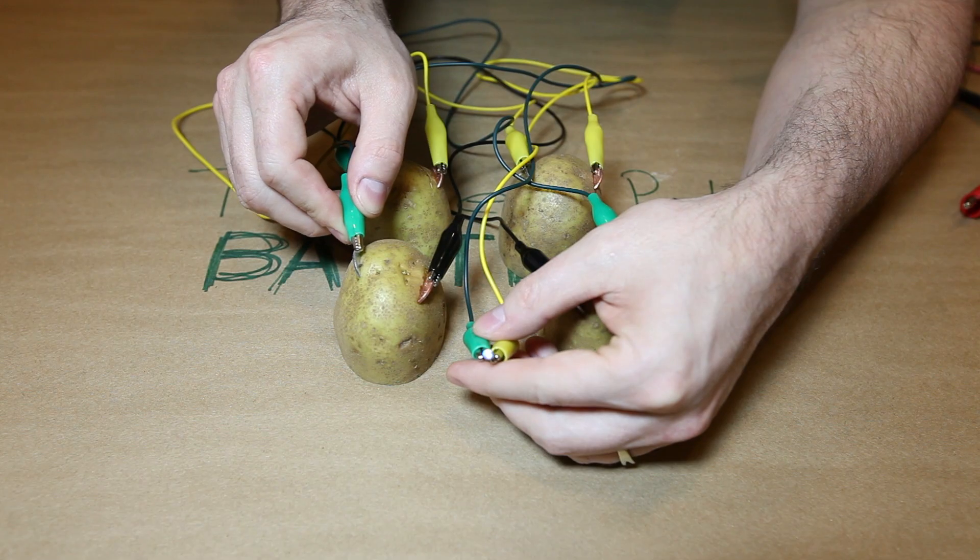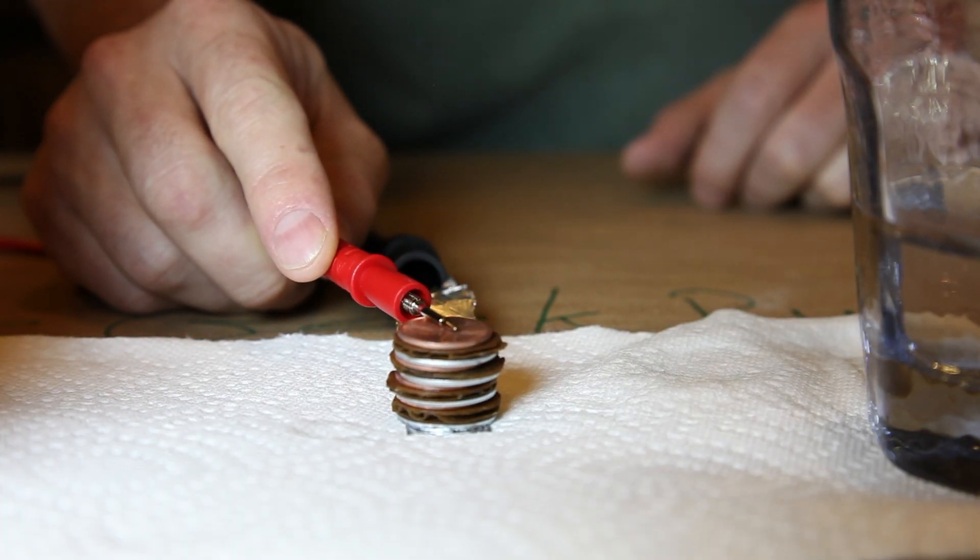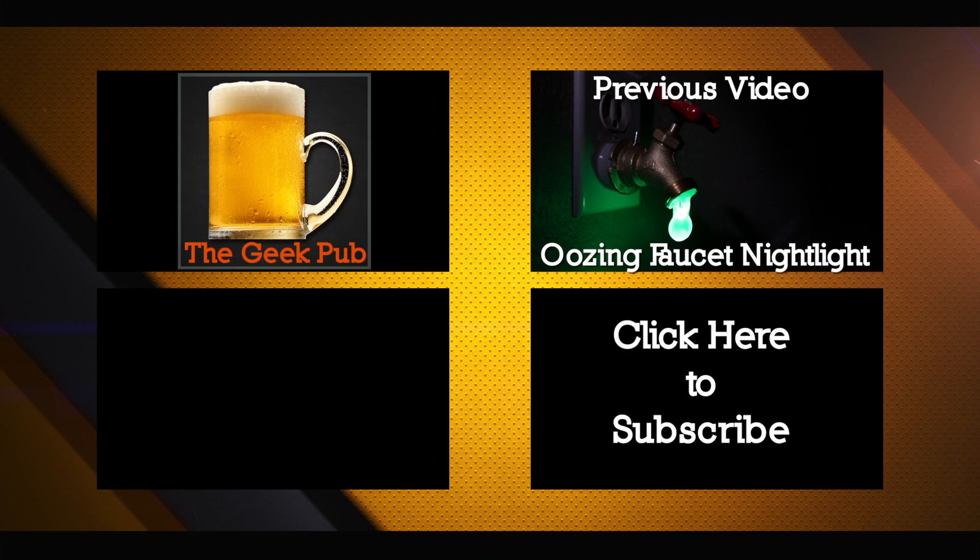Now, what would you say if I told you that the potato is completely unnecessary and provides none of the actual electricity? Well, watch my next video, How to Make a Penny Battery, to find out more.